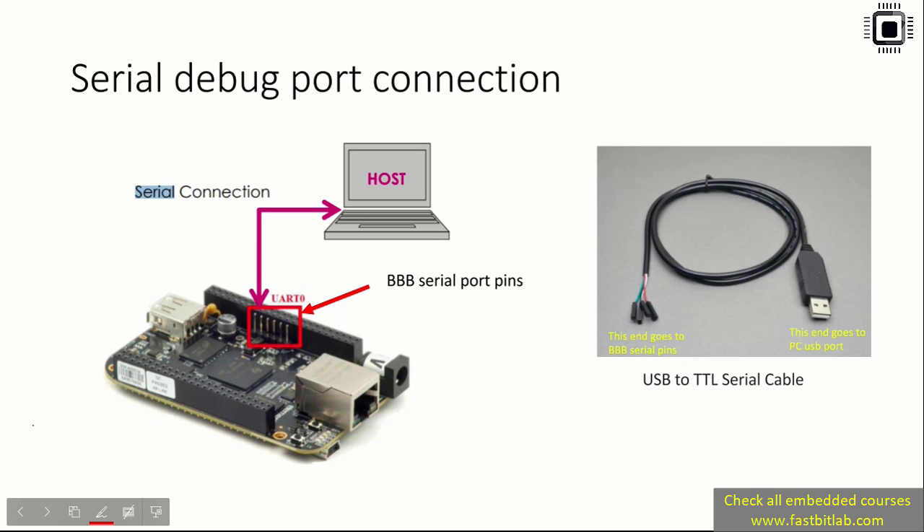You would also need a serial debug cable. This is a very useful cable — it helps you establish the connection between the computer and the target, that is the BeagleBone Black board. When Linux boots on the hardware, it emits early boot messages on the serial pins. The serial pins are exposed on the board, and by using this cable we can get those debug messages on our computer.